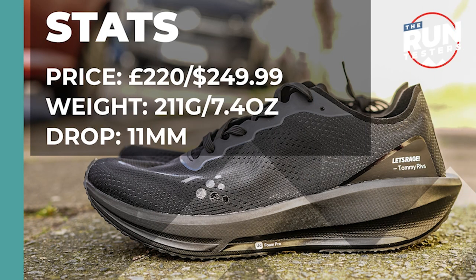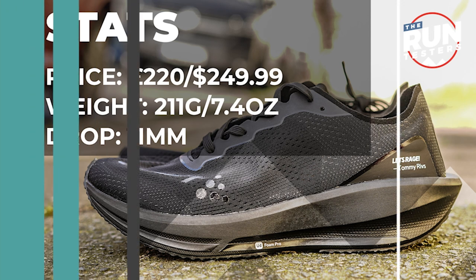The Kraft CTM Ultra Carbon Race Rebel costs £220 or $249.99. It weighs in at 211 grams or 7.4 ounces, and the drop is 11 millimetres.